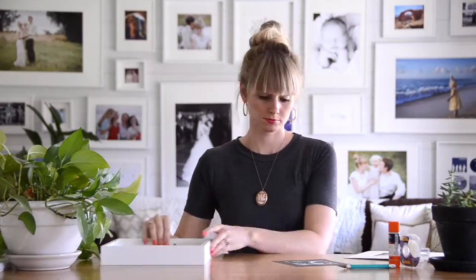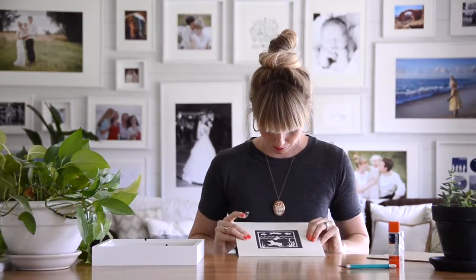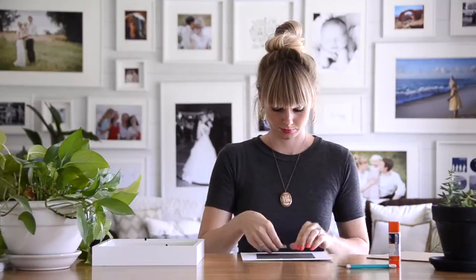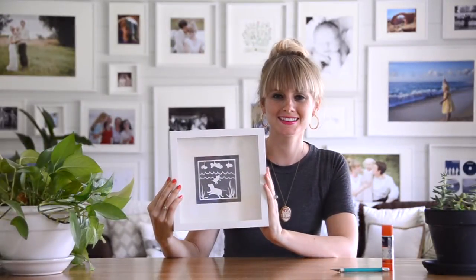Now that I've attached it to the acid-free backing, I can tape it to the mat inside the frame. This frame I'm using is an Ikea Riba frame. And here it is all finished and framed.